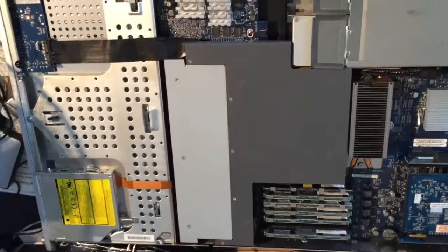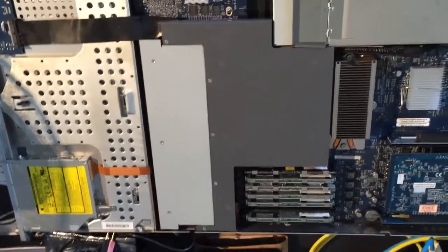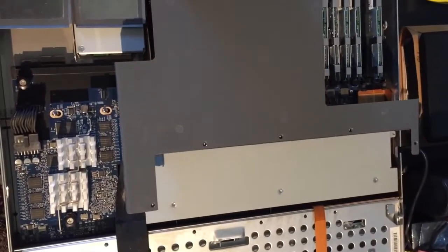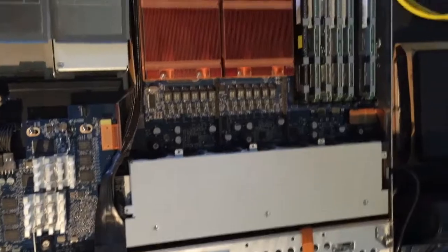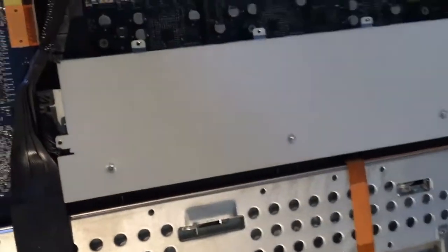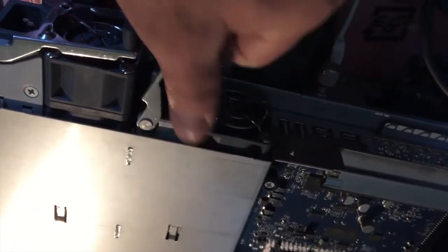First I'm going to take the screws out of this vent cover. After you get the screws out, it lifts up at an angle and pulls out. That gives me a chance to do some dusting on this thing.